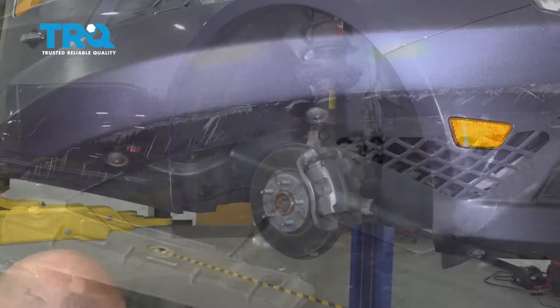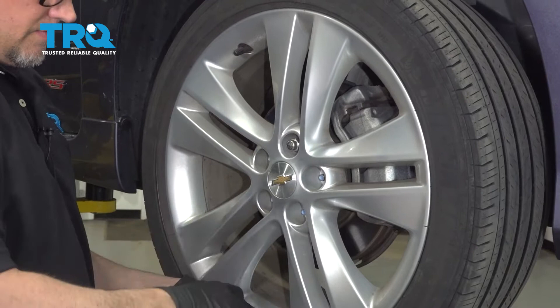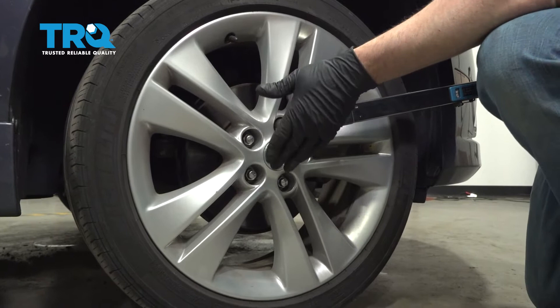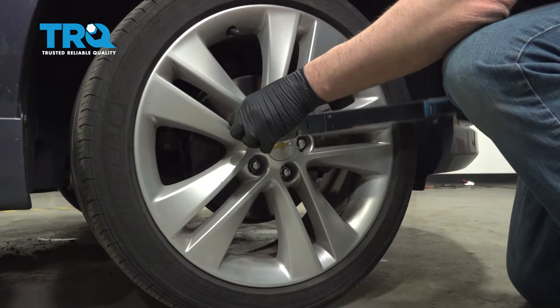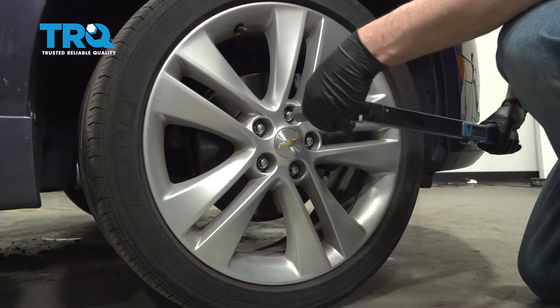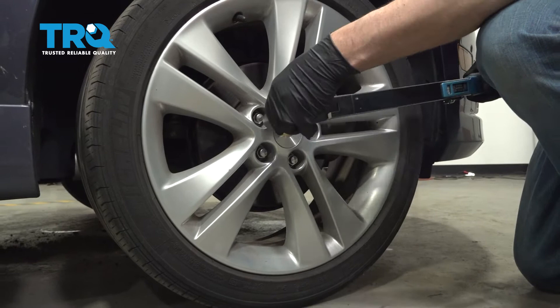Put the wheel on and get it lined up. Put the lug nuts on. Now we're gonna torque the lug nuts to 100 foot-pounds in a cross pattern to tighten the wheel down evenly. Go around again to double-check. And let's go.